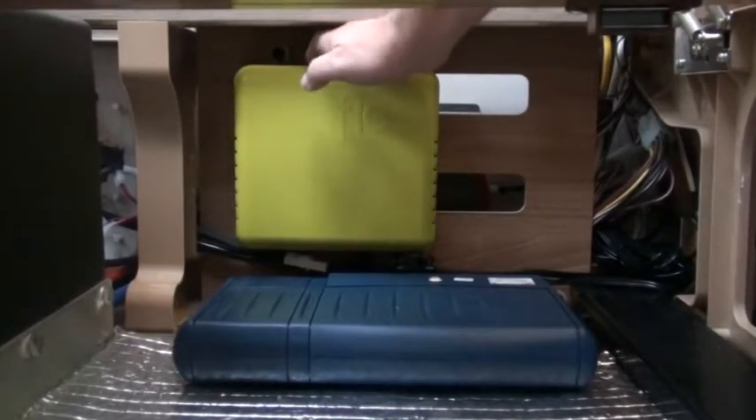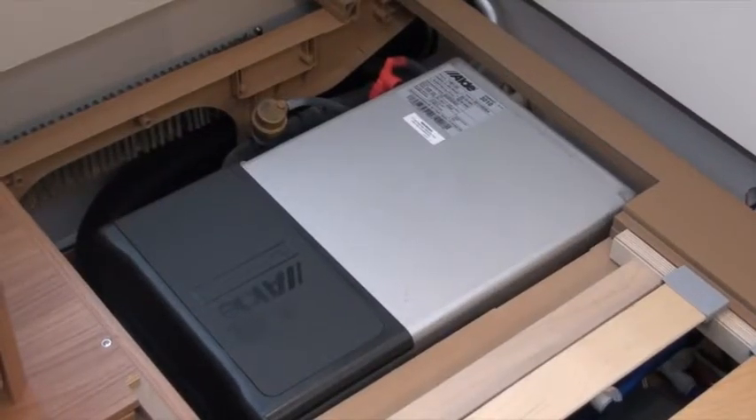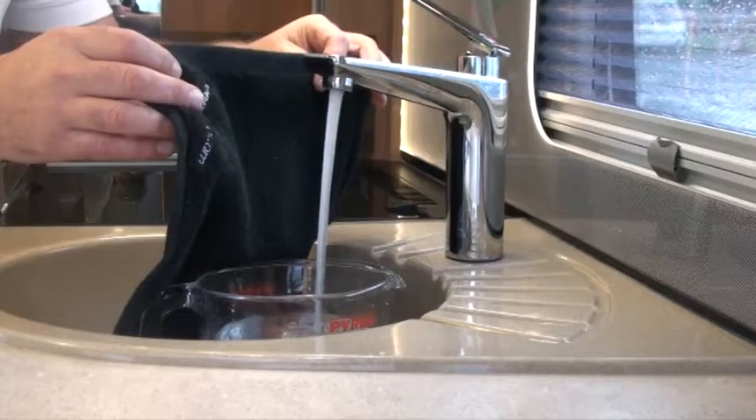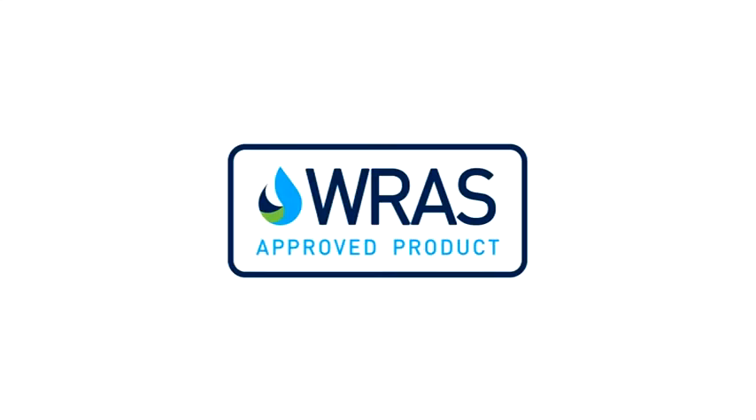What you want to do now is switch Flow on and it's going to fill the pipes and the water heater with lots of fresh compressed air up to 15 psi. This is 5 psi under your water system's normal pressure, but it's enough to remove the water and clean the pipes. This should take about 30 seconds. Remember, any lubricants used in Flow's compressor are not only food grade but also verified and approved by the UK's Water Regulations Advisory Scheme and the National Caravan Council.